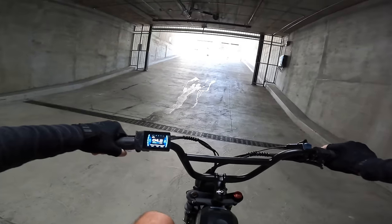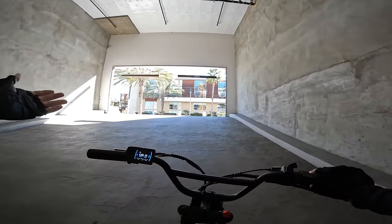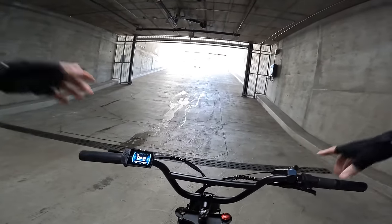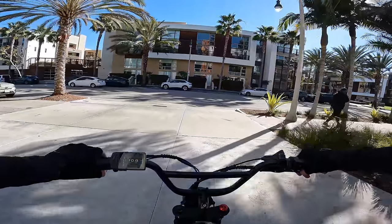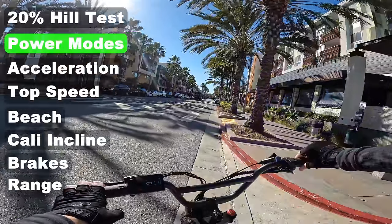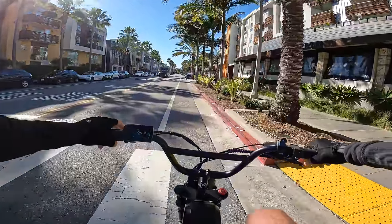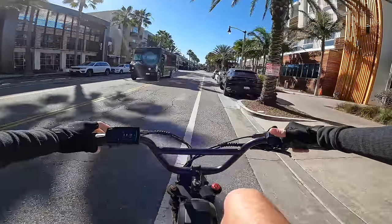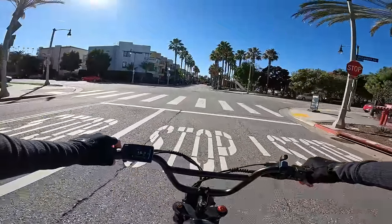Pedal assist zero gives absolutely no power. Pedal assist one has a lot of torque. Testing the pedal assist modes — it feels like a cadence sensor rather than a torque sensor. Running through gears two, three, five, six, seven on pedal assist one with dual motor, the bike gets moving well. The display works fine through polarized lenses. Switching to rear motor only on pedal assist one, you can tell it has less power — roughly half — holding around 15 mph.